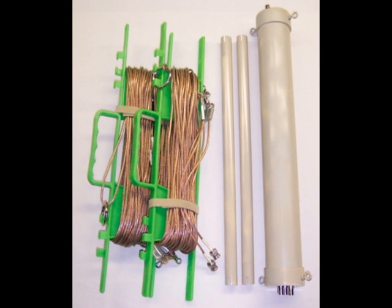The antenna itself is very simple, consisting of the center body, the wire sets, and wire spreaders.